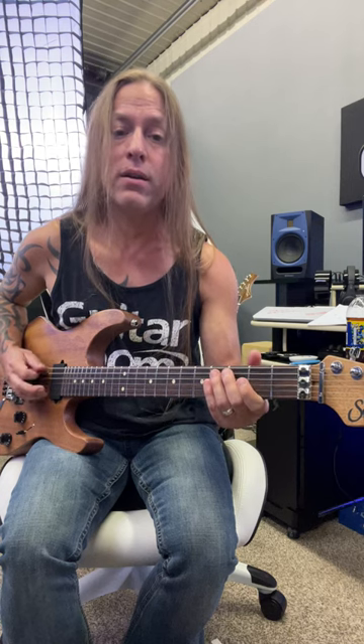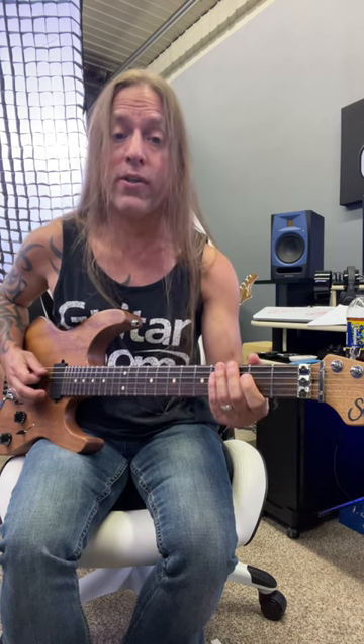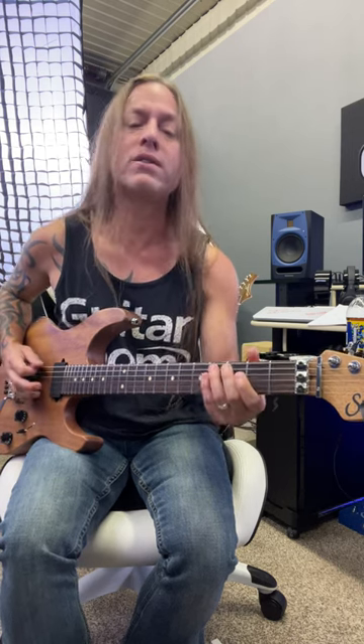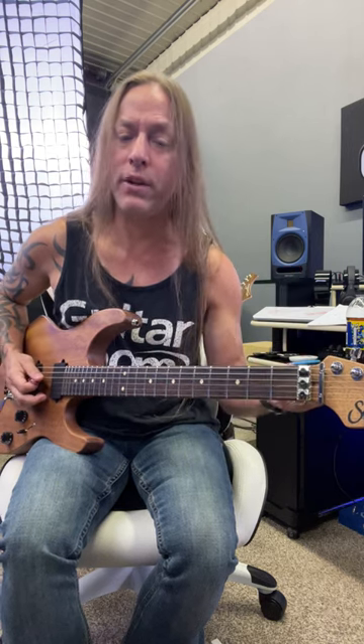So I have the first part and the second part — put those two together. And the intro actually, you just do the first part a couple of different times and then you go into that next riff.